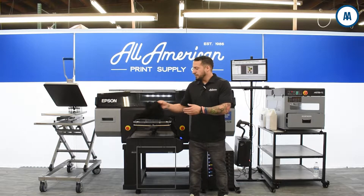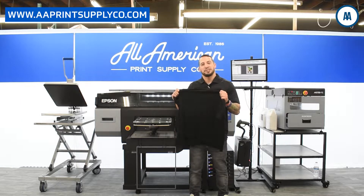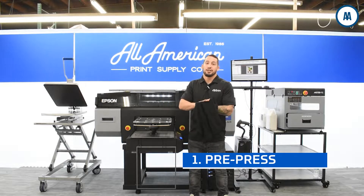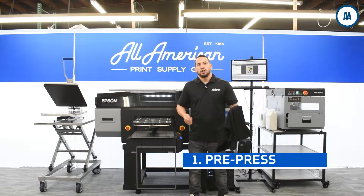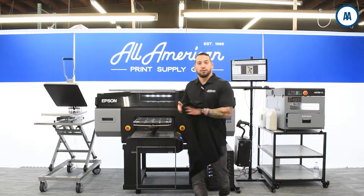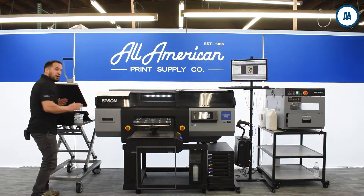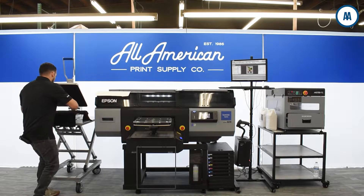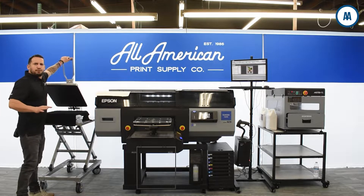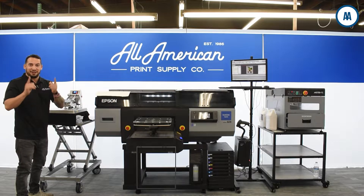We're going to get started right now and I'm going to be printing on our ringspun cotton t-shirt, available at aaprintsupplyco.com. My first step is going to be the pre-press. From packaging or storage, your garment may have wrinkles or moisture in the material. We're going to head over to our Stahls Hotronix 1620 Auto Open and press this at 350 degrees Fahrenheit — just a few seconds to smooth the garment — and then we're ready to start pre-treating.